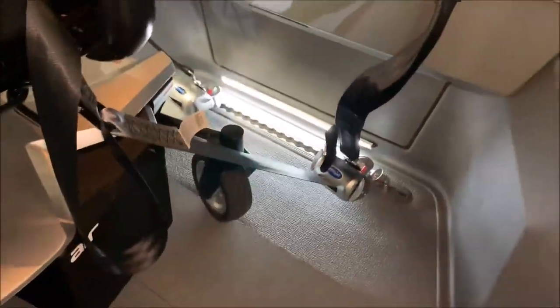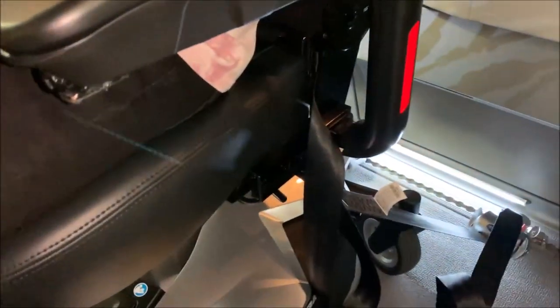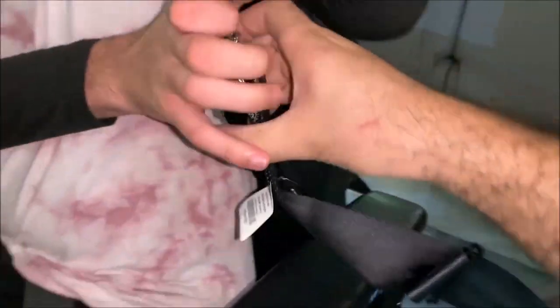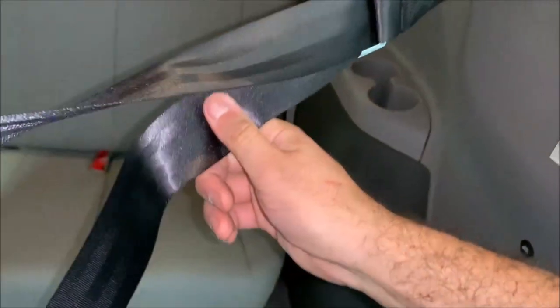Now that the vehicle is secure, we're going to grab our seat belt system. This is going to be the lap belt and shoulder harness together. We're going to bring this across here, and then on the other side we'll grab the buckle side, bring it around, and buckle it in. Then pull on these straps to make sure it's nice and tight.